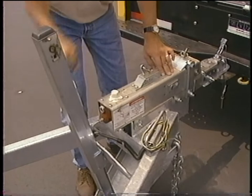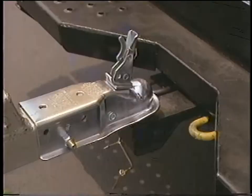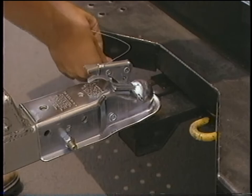First, the lever type coupler. With the lever in the up position, turn the handle on the car carrier jack to lower the coupler to the tow ball, making sure it is fully seated. Continue to crank the jack until it is in the full up position. Push down on the coupler lever to lock into position. Insert the locking pin.